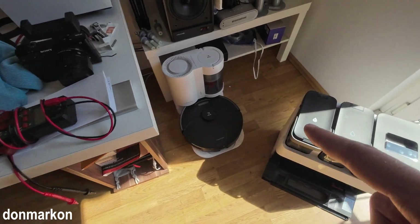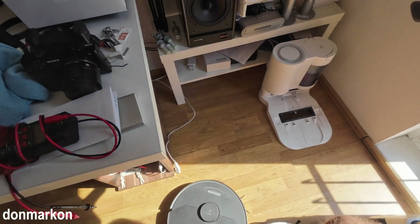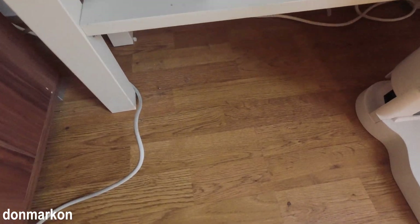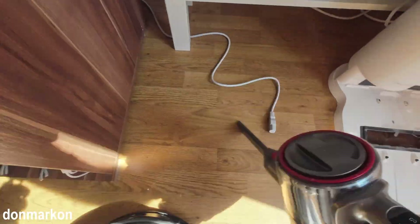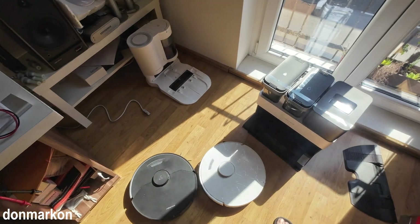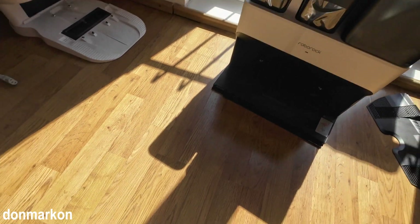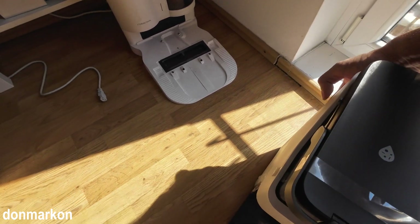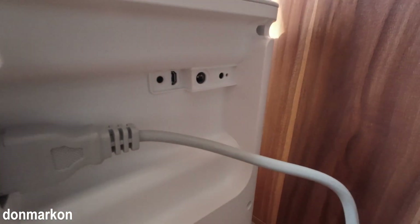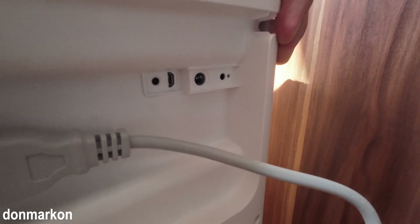First, I'm going to move my S7 Max V to the side and turn it off. Around every robot there is usually a lot of debris, and this is the case with Roborock too — so let's clean with a Roborock. It is getting crowded here. Okay, Max V, it is time to go.